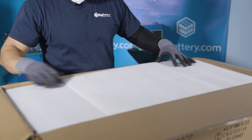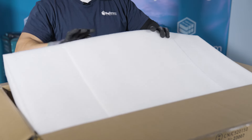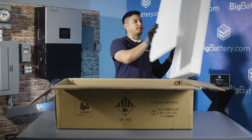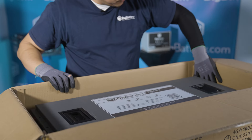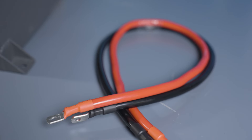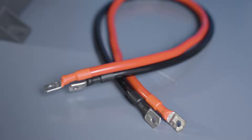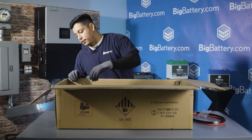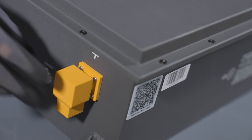As we open the box, you'll notice we have not one, but two layers of foam padding for extra protection. On the side of the battery, we have two 4-feet 2-gauge wires. We have stainless steel M8 screws for the mounting base bracket. You also have your terminal guards that are attached to your battery.